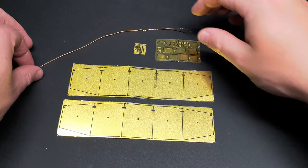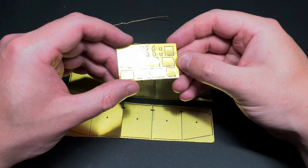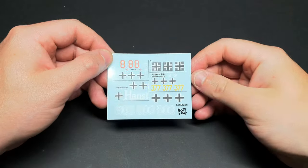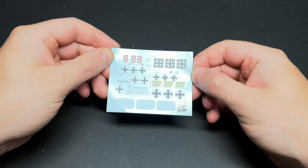A piece of twisted copper is supplied for the tow cable. Unfortunately my piece had a kink in it, so I won't be using it. There are four sheets of photo etch provided; two of these make up the schurzen, which I won't be using. The decals are nicely printed and in register - what more can you ask for?